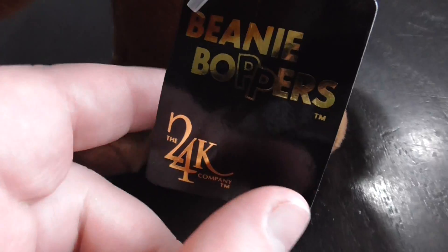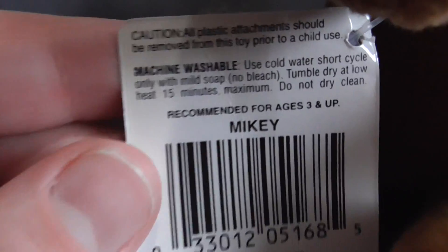Here's the hang tag, and then here's the back.